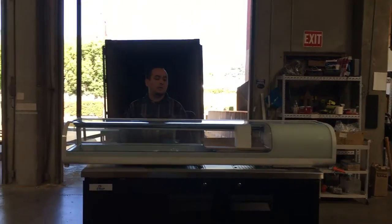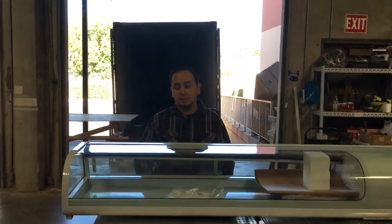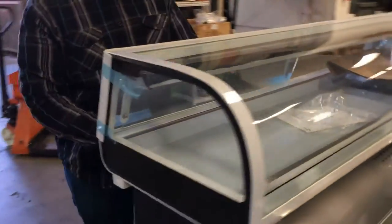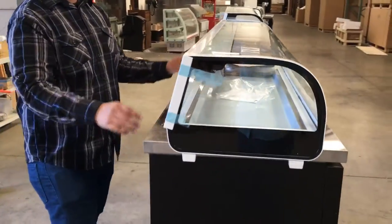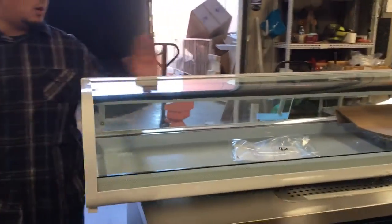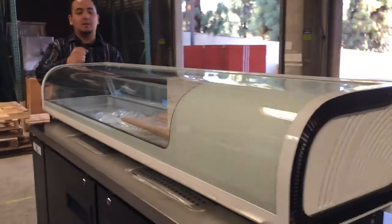Hello everyone, today we introduce to you our model number SU-72. It's a sushi case refrigerator with curved glass. This unit comes with sliding glass doors. The measurements for this unit: it runs 72 inches long, the depth is about 17 inches deep, and the height is about 10 inches high.